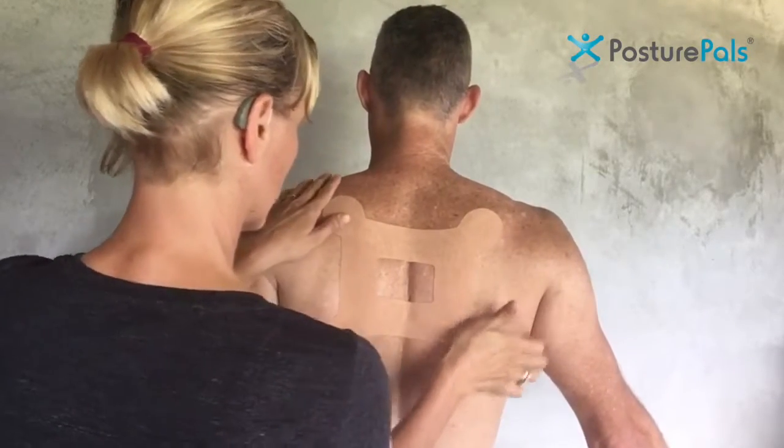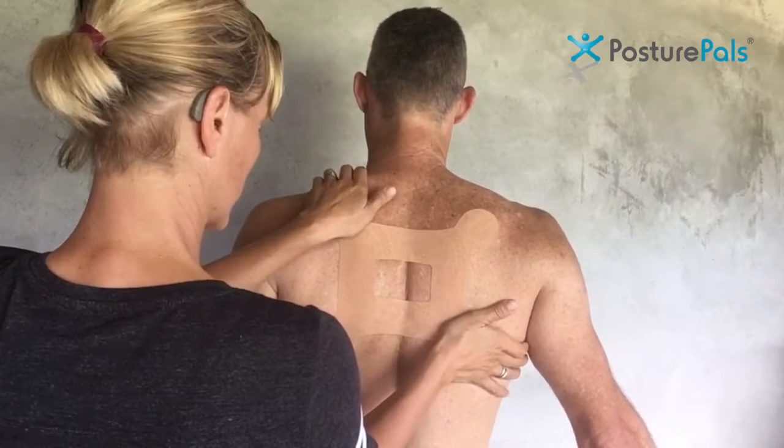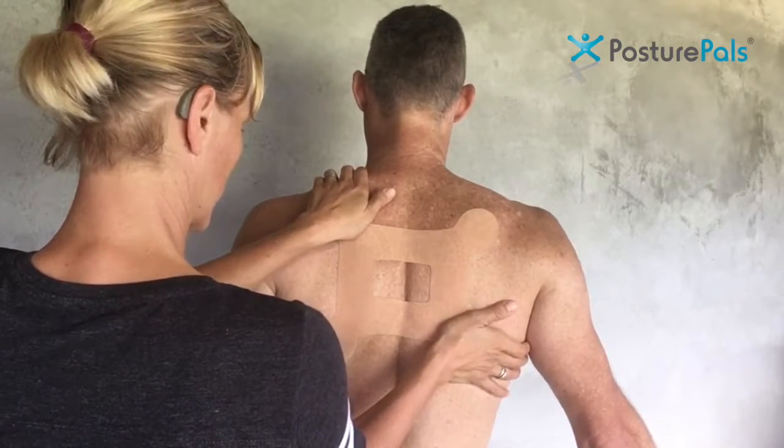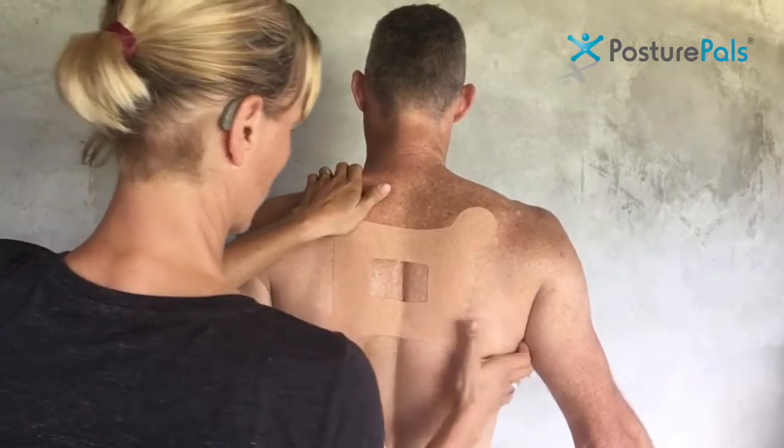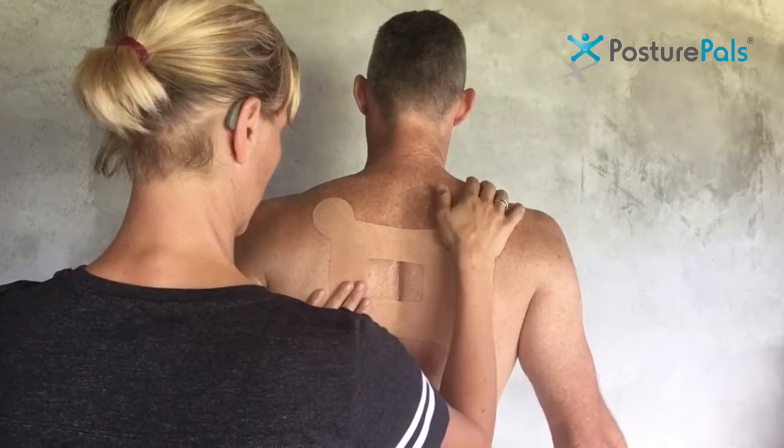As with all techniques, hold them down very well — press and hold for a good 30 seconds to a minute, particularly on those ends and in those hollow areas where the PosturePals box is more likely to lift.